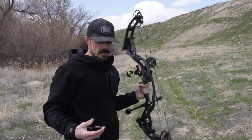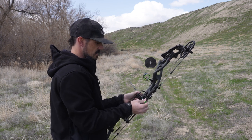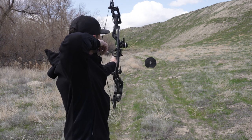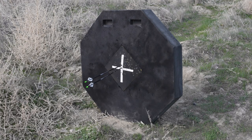That is perfect — right in the middle. I'll shoot one more just to verify. Right there. Now I can move on to the next step of the process.